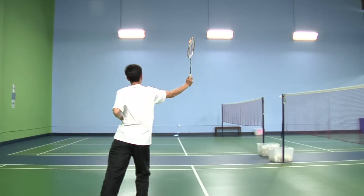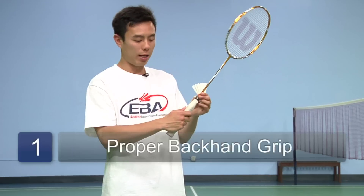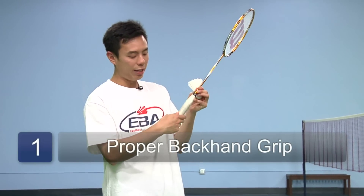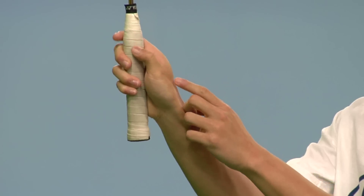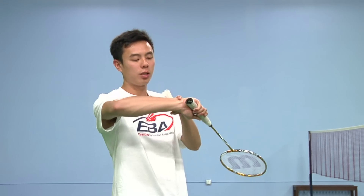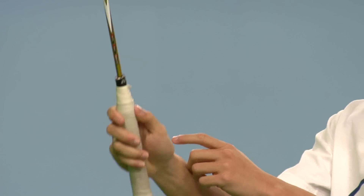To hit the backhand shot, start off with the proper overhead backhand grip, which means your thumb is on the edge of your racket. There should be a groove between the two flat ends. This allows your wrist to snap without any restrictions.